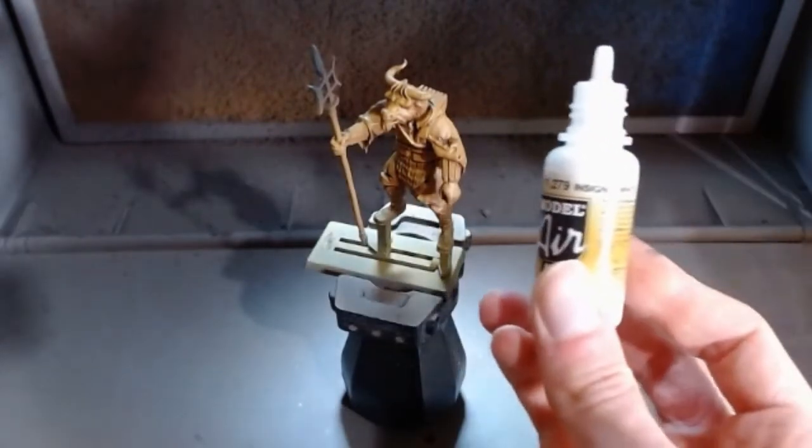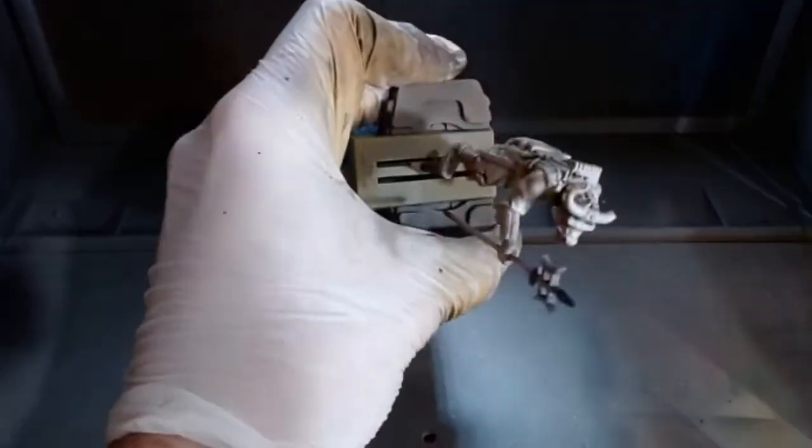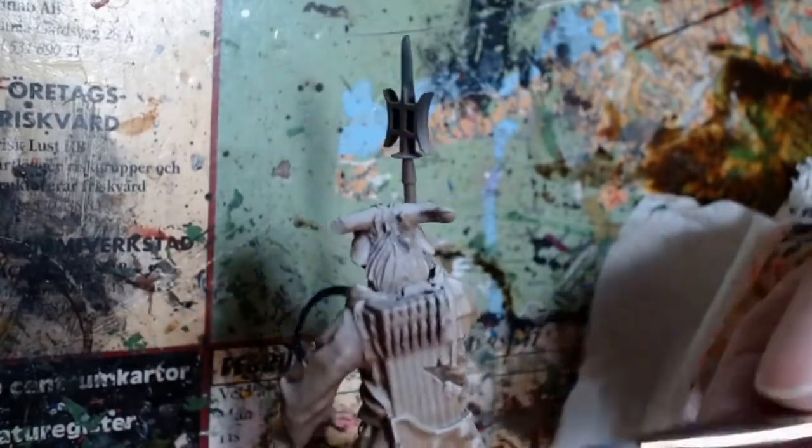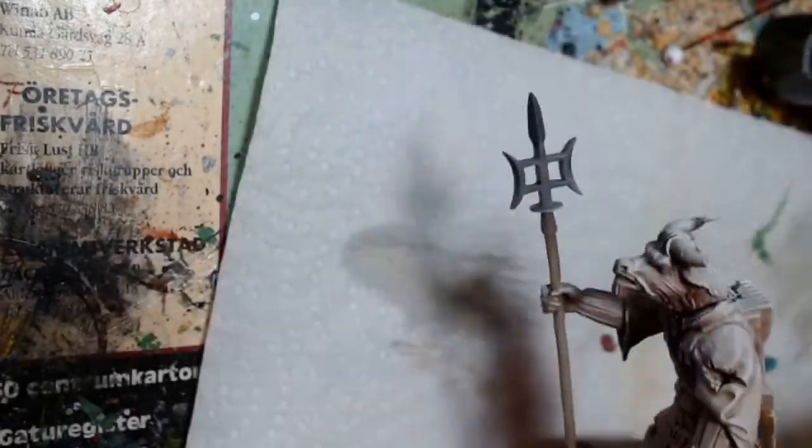The third and final airbrush step is to apply Insignia White at a high zenithal angle. Again, you can use a dry brush instead and skip the next step, because the next step is a dry brush anyway. Use a soft makeup brush - they're really cheap and perfect for the job - and take some Ivory and dry brush it across the whole model.